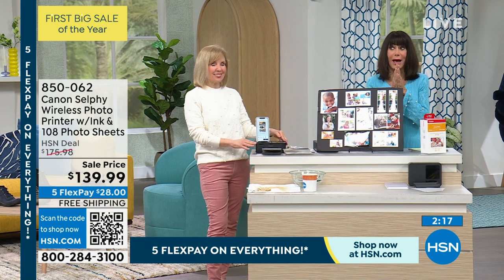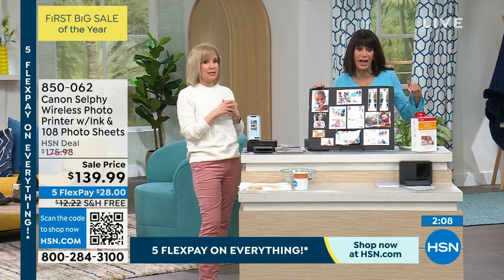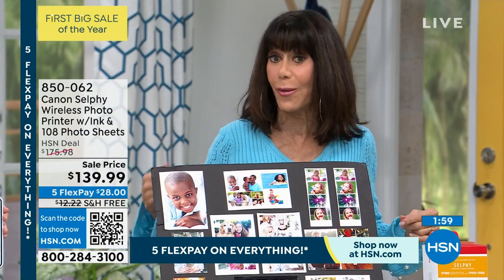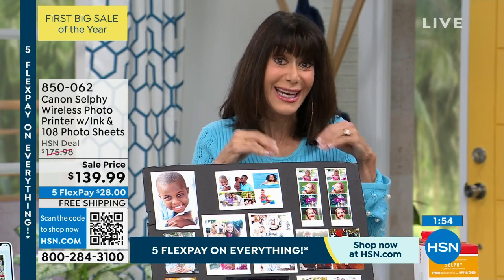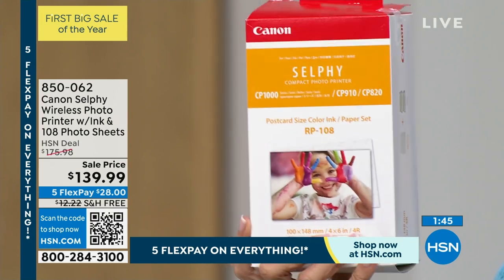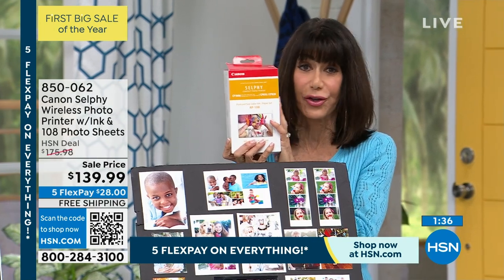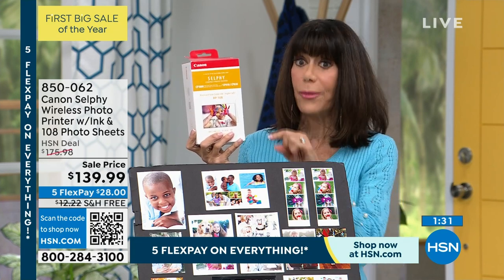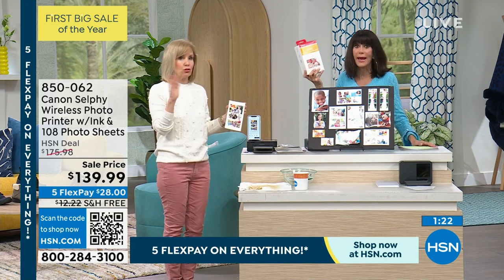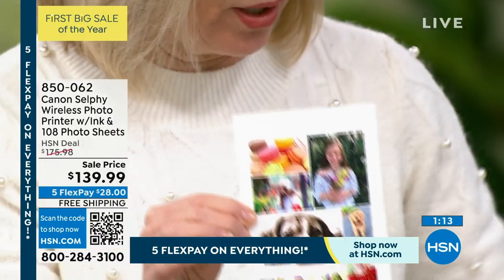We only have about 1,300 units left for the entire country, and there are no more shows today with this item. This is the new upgraded Canon, and what makes this configuration exclusive to us is getting 108 additional sheets plus all the ink — you won't get that anywhere else. Live on the spot, I made this collage and it printed in less than a minute right from my camera roll.